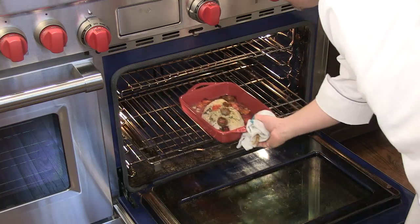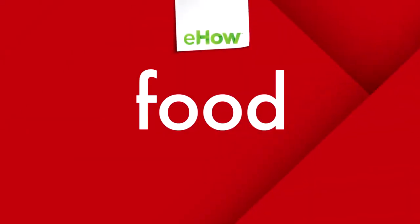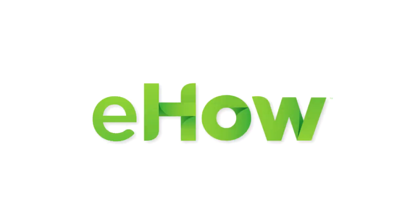Now you're ready for baking. When it's time to serve dinner, you're going to bake it in the oven for approximately 20 to 25 minutes. It's really simple and it's something you can pre-do. Thank you.